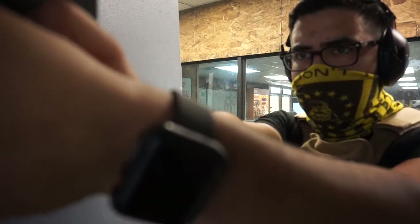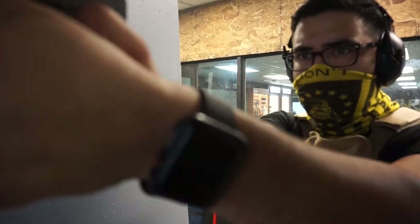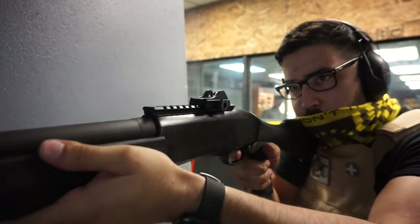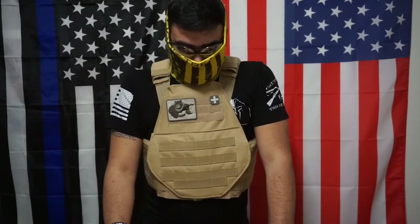Want to do a teacup grip? Awesome. Shooter ready. Shotgun — it all hit the pocket of my shoulder right here and it was not touching the armor whatsoever. The shoulder right below it — it did not get in the way, which is perfect for me.